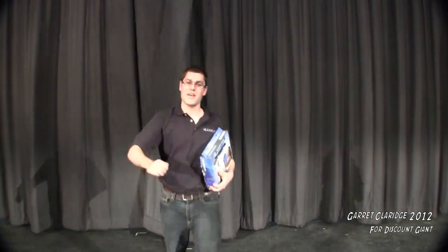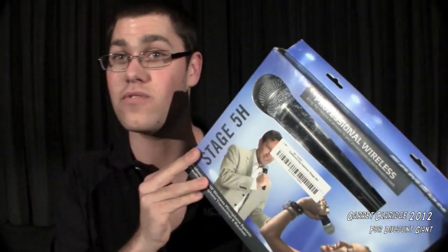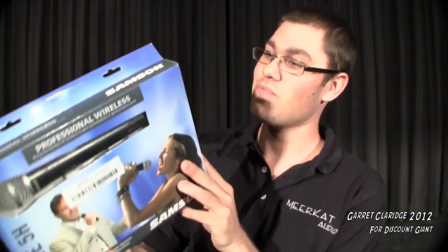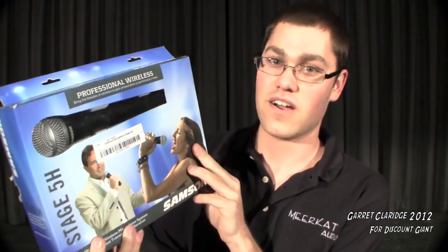Hey everybody, Garrett Claridge here. Today I'm going to be doing a quick review on the Samson Stage 5H Wireless Microphone System. This was donated by Discount Giant USA. They wanted to see just how roadworthy these low-cost microphones are.